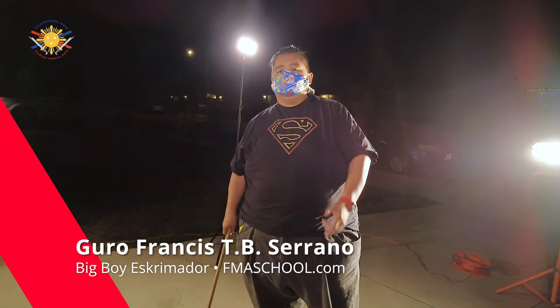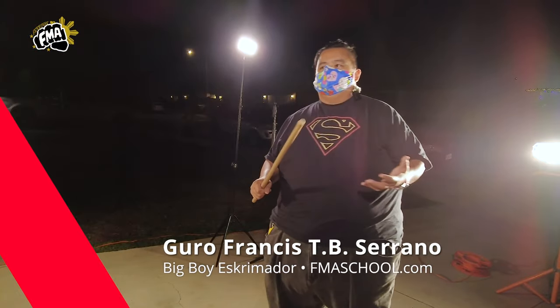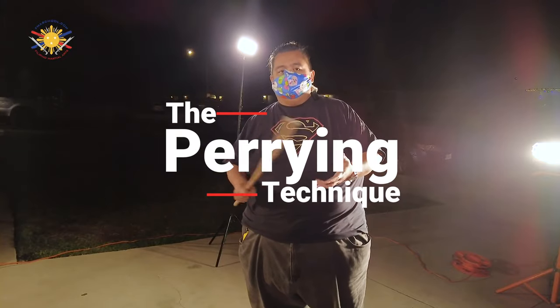Hey everybody, this is Guru Francis, Big Boy Scrimador from Filipino Martial Art School. Now we're going to be showcasing something called the intricacies of the simple technique — the parrying.